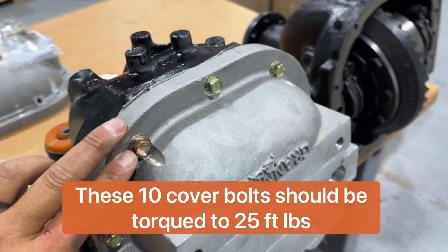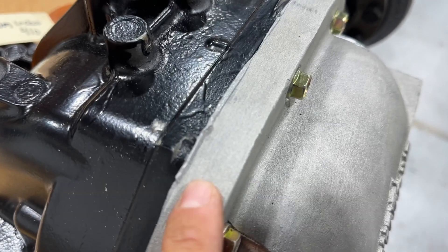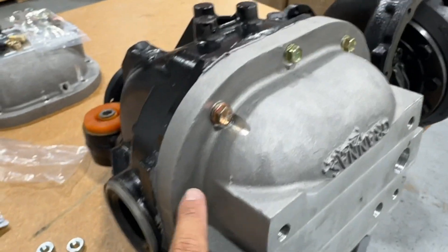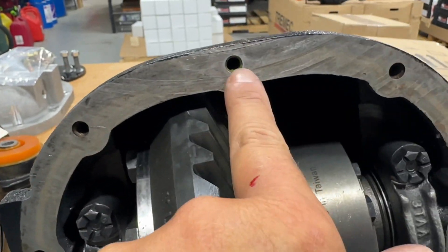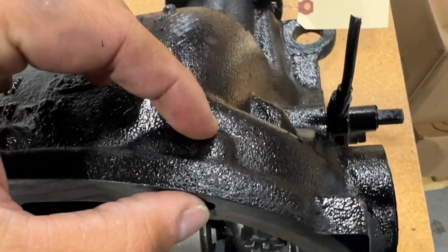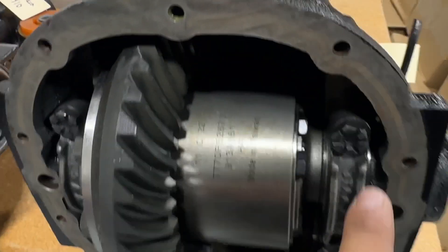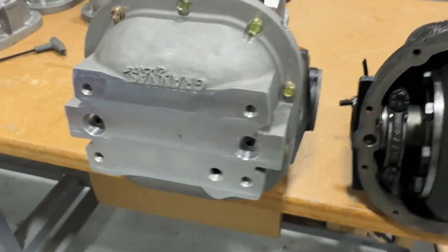Now you can see I have my cover fastened down. You can see how it squished out the silicone sealant, so you can see that it's sealed good with no gaps all the way around. Also make sure the bolt holes in the case are cleaned out, because silicone can be trapped in there and keep your bolt from getting all the way down into the threads, preventing a good seal. Go through these holes and clean them out with a little screwdriver or something to get all the debris out.